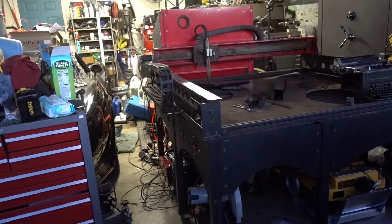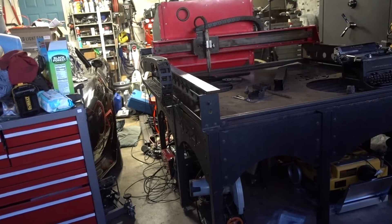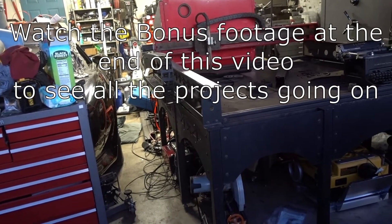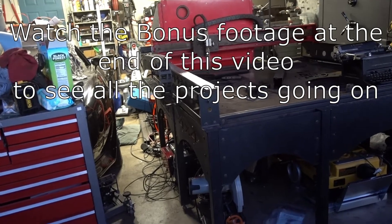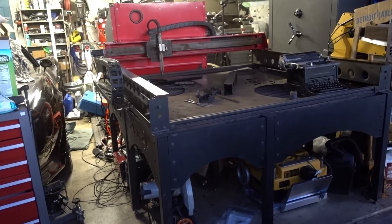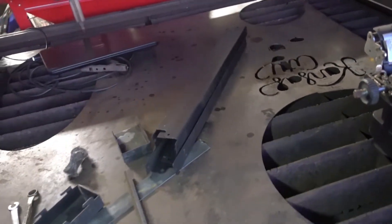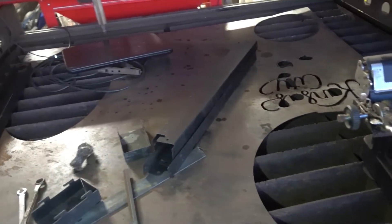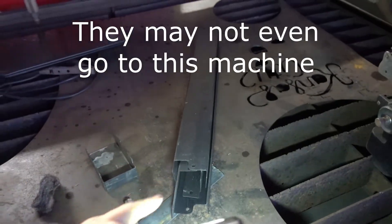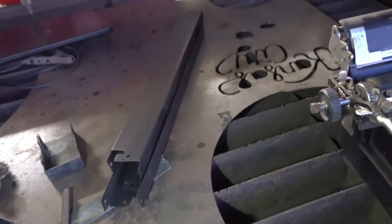I picked this up a few months ago and I've just been so busy with everything else — work, kids, other projects. I finally got back to this and I'm almost to the point where I can start using it. When I got it, it was full of water, which it's supposed to be. It came with this sheet and these little brackets. I'm not quite sure what those go to, but I cleaned all of this out and it came pretty clean.